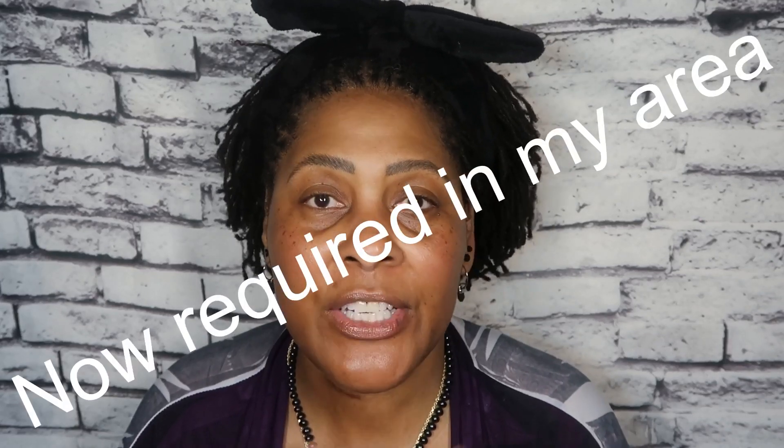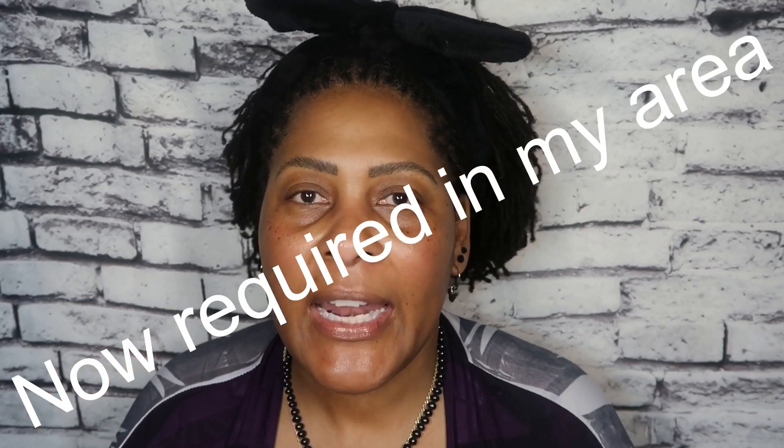I live in the state of Maryland, and there are two counties that are now requiring you to have a face cover. They're not saying mask, they're just saying face cover. And I know that there are a lot of people out there that may not have a mask. As a matter of fact, I had to make one for one of my favorite grocery clerks. I was in the grocery store on Sunday and I noticed she was working without a mask.